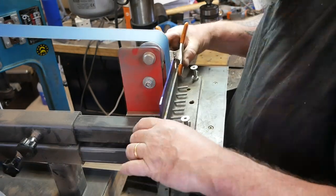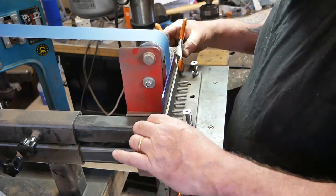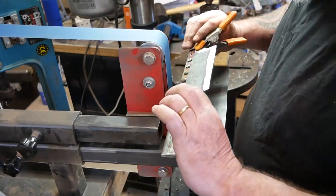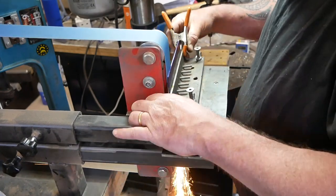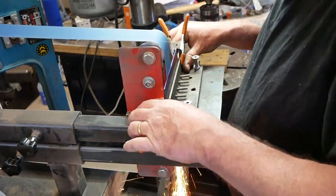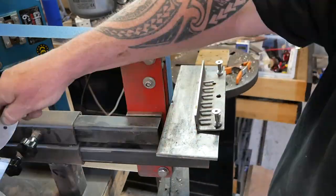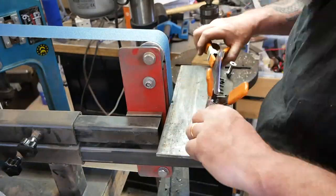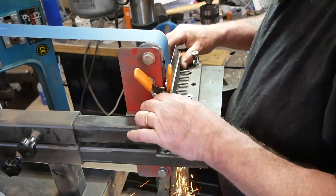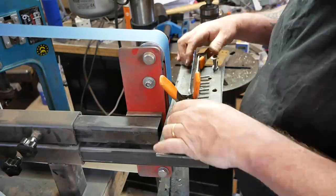Thanks to the great Walter Sorrells, I made the jig that he shows on his YouTube channel. It's a fantastic way — when you don't yet have the skill for freehand grinding — to make nice straight bevels. This jig is absolutely terrific and very simple to make. I'll put a link to that video down in the description.